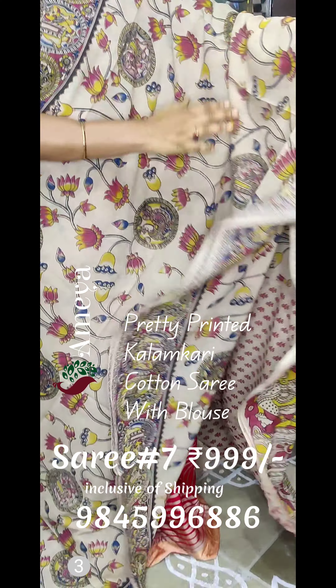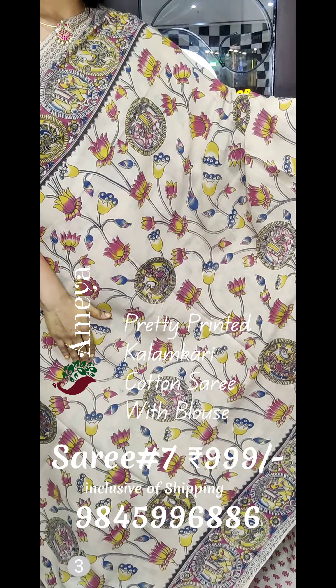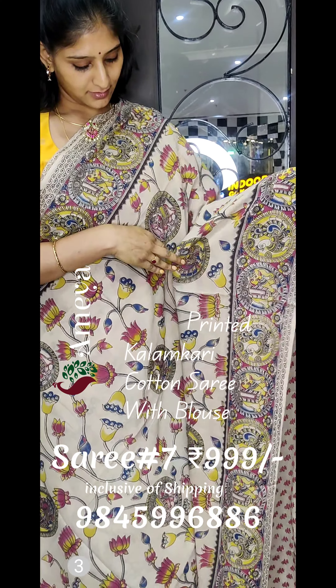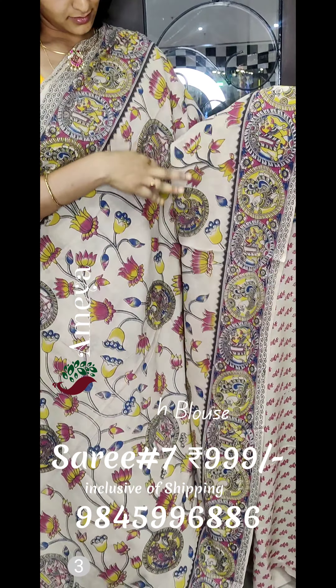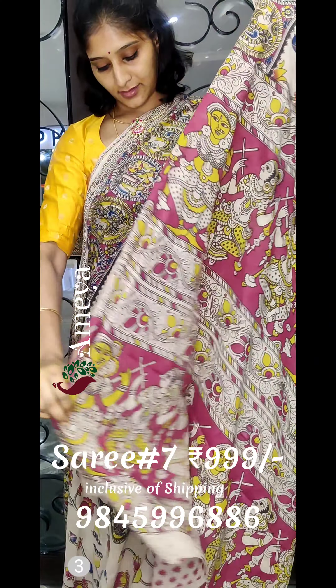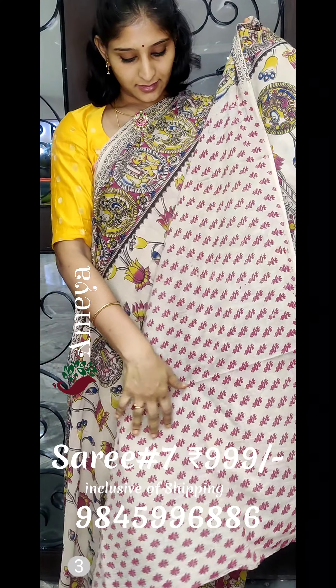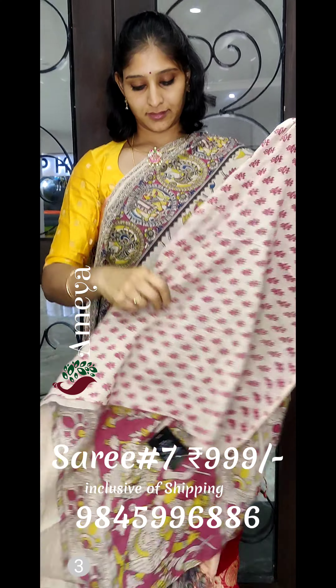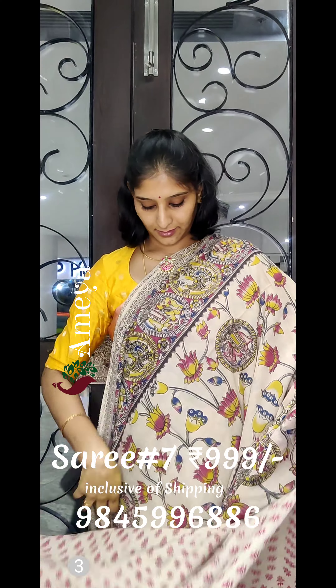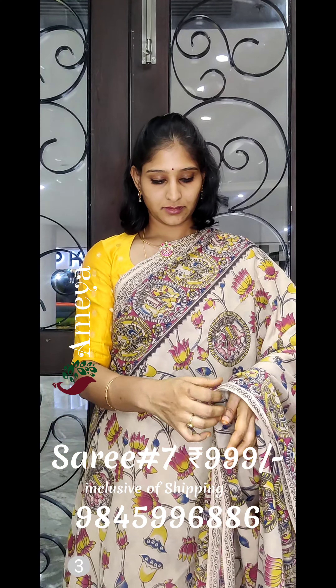The seventh saree is a beautiful off-white saree with lotuses and peacocks printed all over the body. It has very intricately printed borders on both sides of the saree. It has a beautiful pink pallu with dancing dolls, and comes with an off-white printed blouse. To order, please take a screenshot and send it to us. We are also available at Sarath City Capital Mall in Kondapur, Hyderabad — our store features many other collections too.